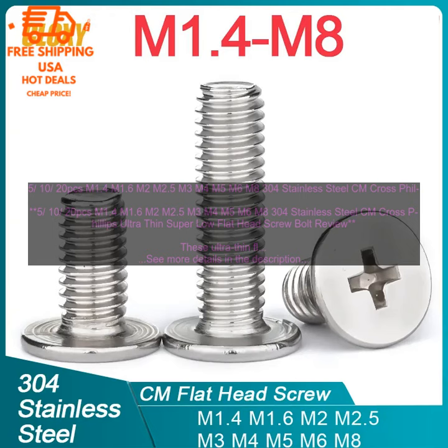Easy to Drive: The Cross Phillips Head makes these screws easy to drive with a Phillips screwdriver. This can save you time and effort when working on your projects. Overall, these Ultra Thin Flat Head Screws are a great option for a variety of applications. They are strong, durable, low profile, and easy to drive. If you are looking for a quality screw that will get the job done, then these are a great choice.